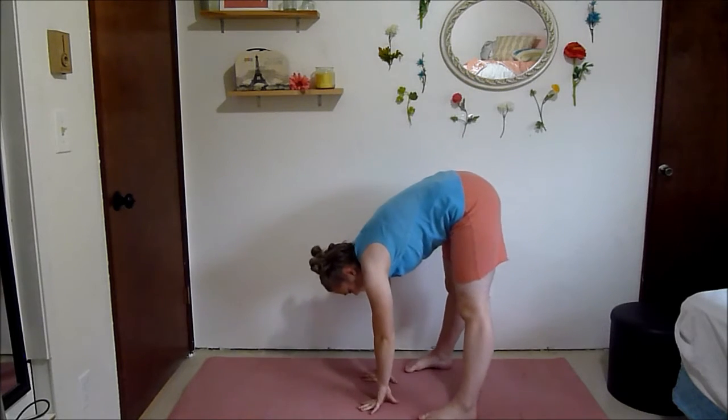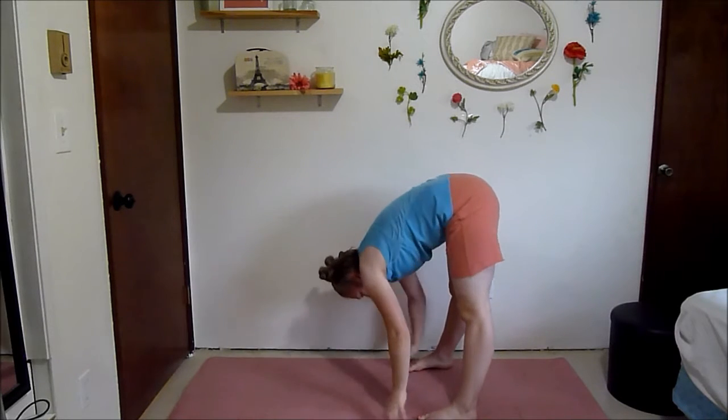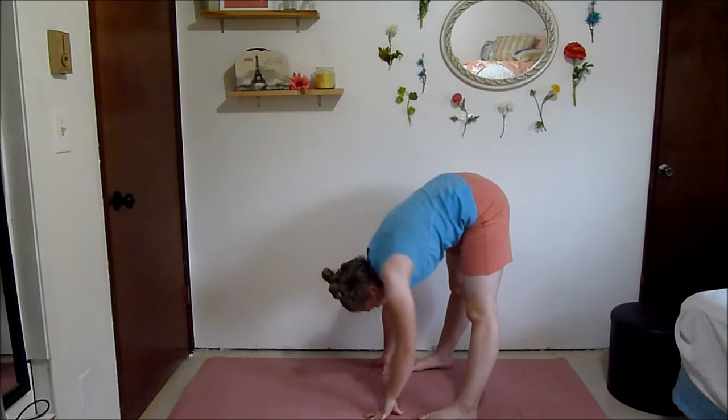Now touch down on the ground and just pedal out your legs and move your hips around. This is warming up your hamstrings a bit more, but this time it's more relaxed — it's just stretching them, not working them as much.